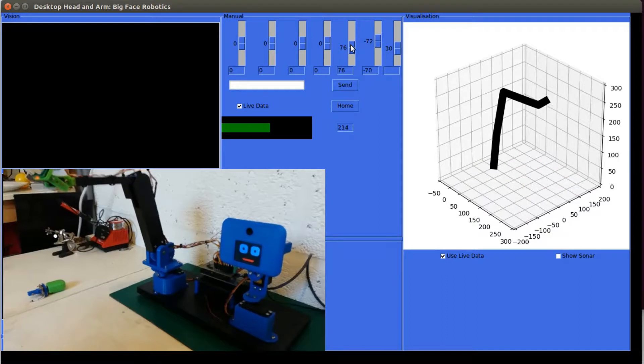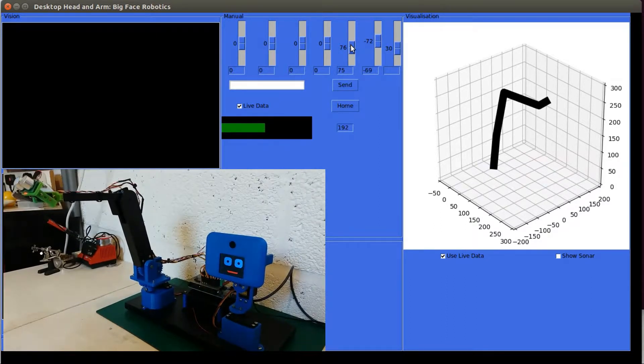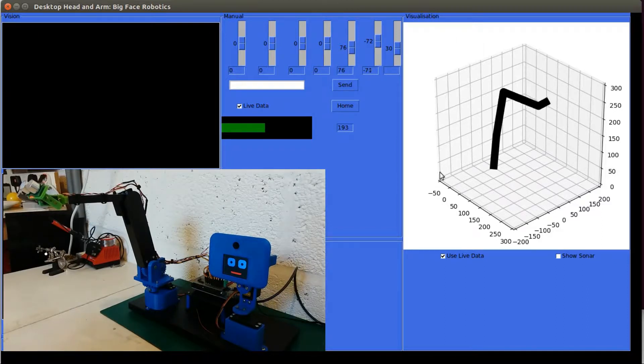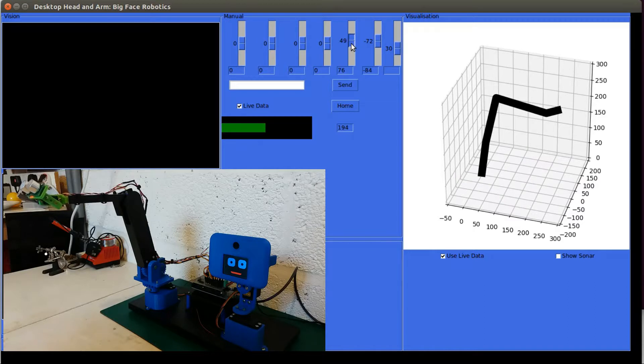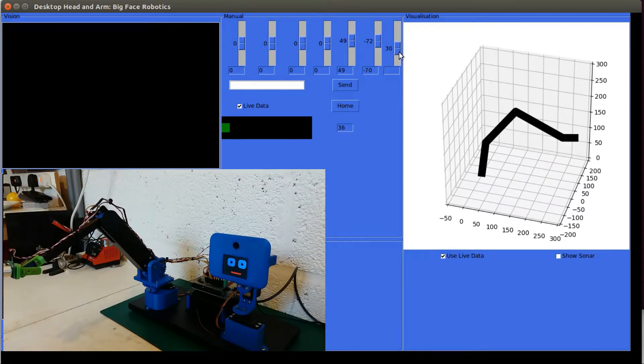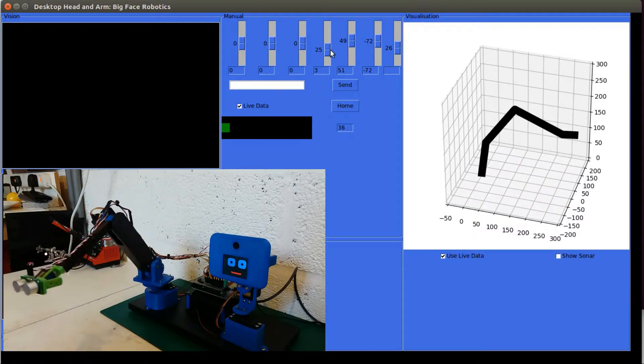I'm going to adjust the camera so you can actually see what's going on — and we've got a view of the robot arm now. I can move the robot arm with the sliders and the model will reflect what's actually happening. As you can see there's a bit of jitter on the feedback from the servos, that's why the arm's jumping around a bit, but generally it seems to be working quite nicely.